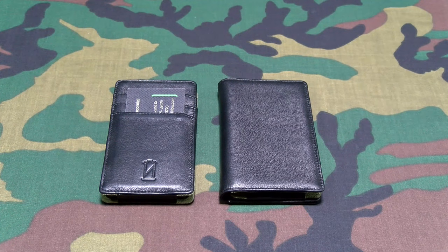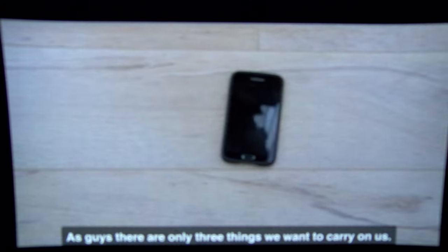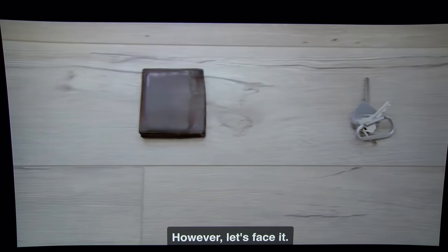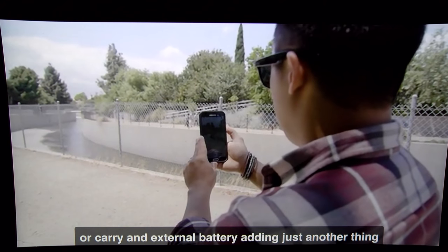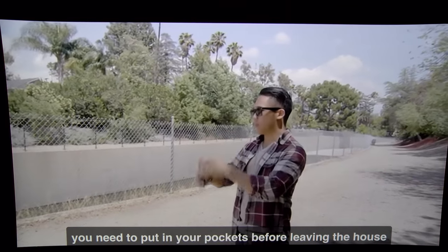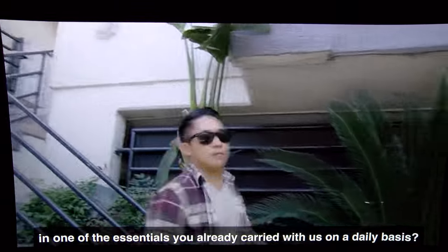These are brand new, still on Kickstarter. Let me show you the Kickstarter campaign real quick so you can get an idea of what these are and how they work. There are only three things we want to carry: our phone, keys, and wallet. However, our phones just can't keep up with our active lifestyle. You can either put a massive battery case on it, making it feel like a brick, or carry an external battery — just another thing to put in your pockets. What if you could incorporate a battery solution into one of the essentials we already carry daily?